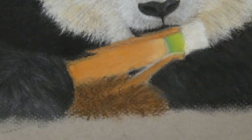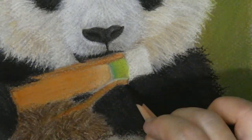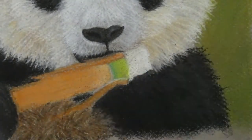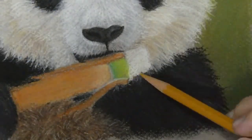It looks odd here that I'm painting a panda's belly brown instead of white, but in reality it really does look that brown — cause you know, they roll on the floor day in day out, so it's really impossible for them to keep the white fur white.